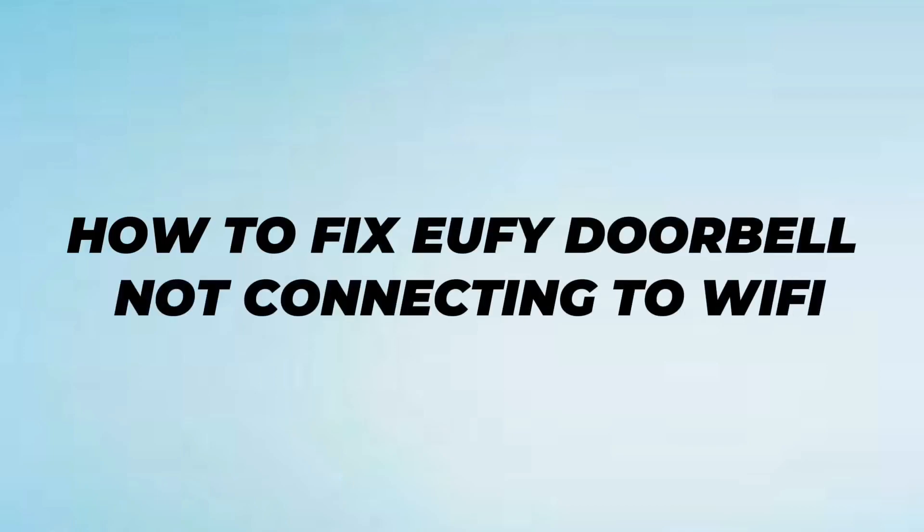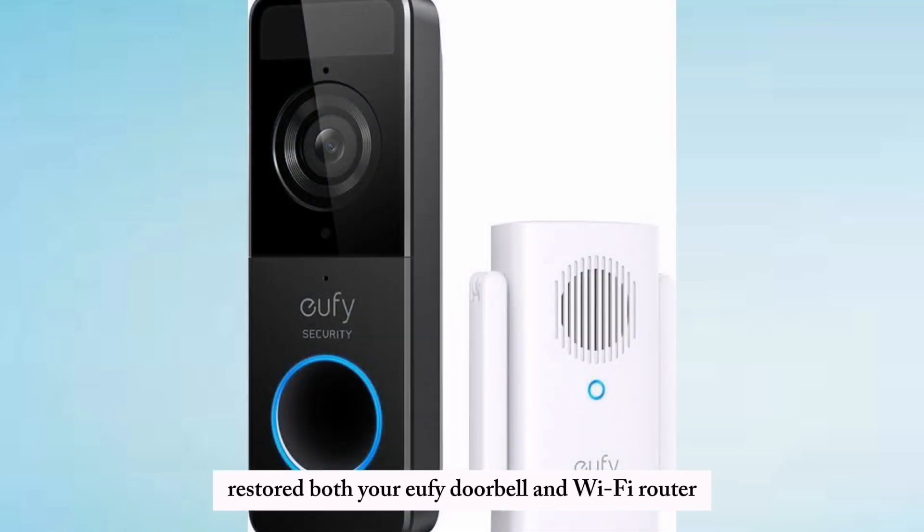How to fix uFeed doorbell not connecting to Wi-Fi. Restart both your uFeed doorbell and Wi-Fi router.